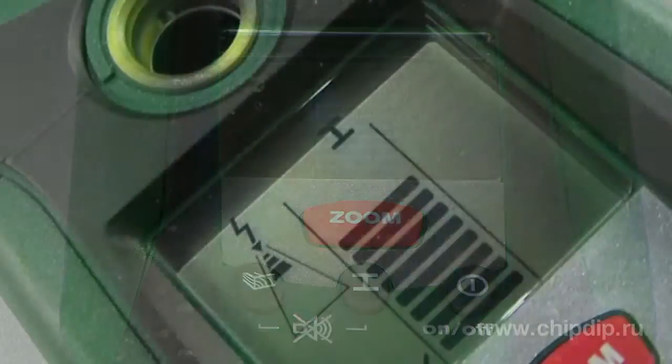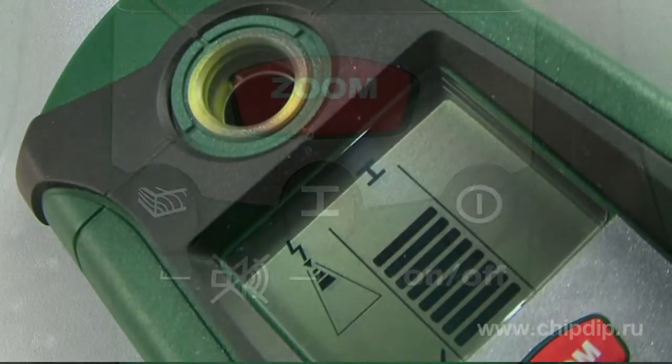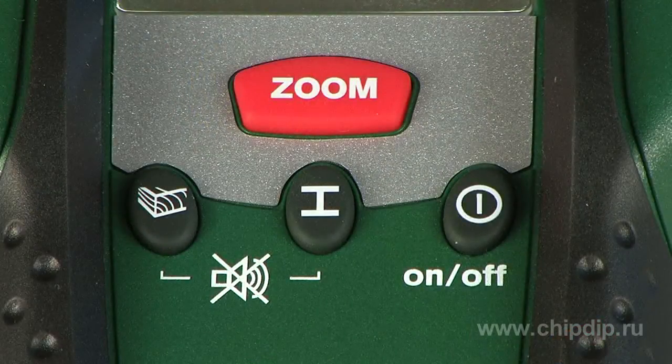The maximum depth of steel detection is up to 80 mm. The large object digital display will secure the legibility of the measurement results.